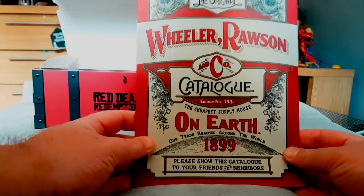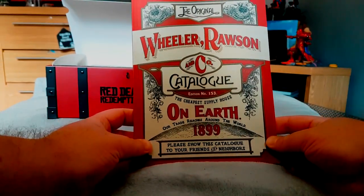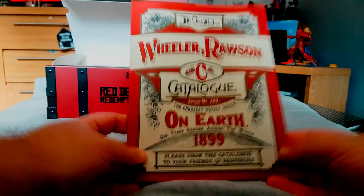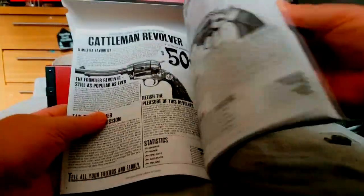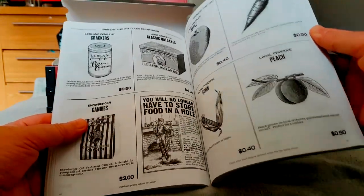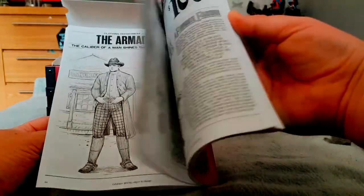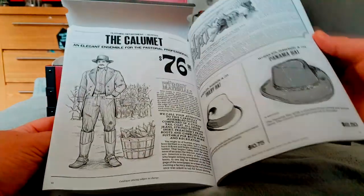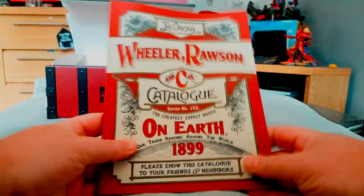Loads of stuff in here. Let's move this back a bit. Oh, what's this — a catalog, like what you'd see in some of the general stores in the game. Oh, that's neat! It's got a nice new book smell to it as well. That is cool — all the outfits, weapons, and whatnot you can buy in the game.